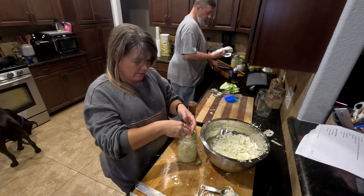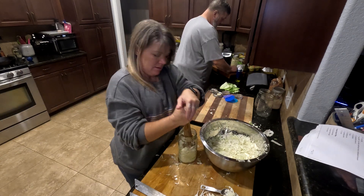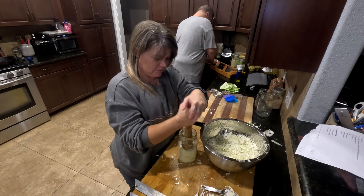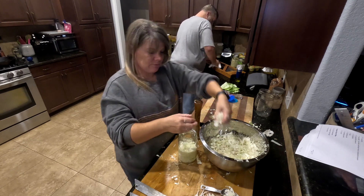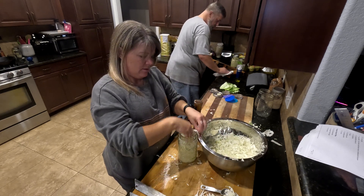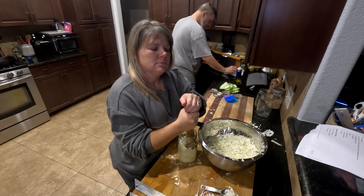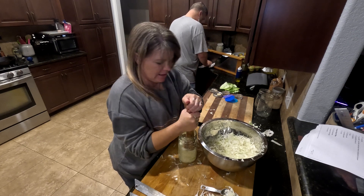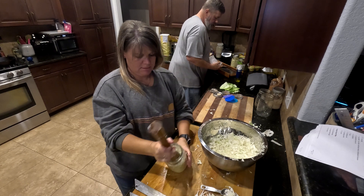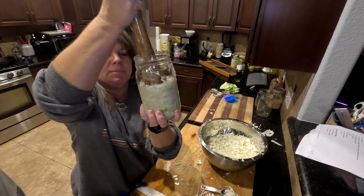If you like sauerkraut, this is much cheaper than buying it at the store. Right now cabbage is 69 cents a pound, and this was maybe two or three pounds, plus just that tablespoon of salt — that's all it costs. I think I'm going to get about three quarts out of this. Once it's done fermenting on your countertop, which takes about two weeks, it can stay in your refrigerator for about a year.